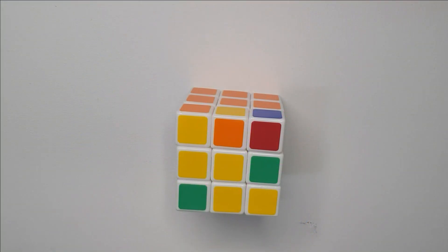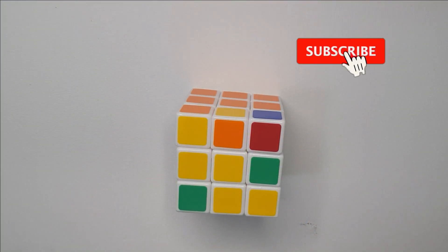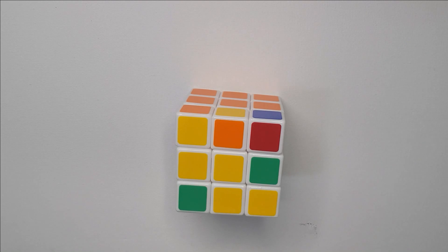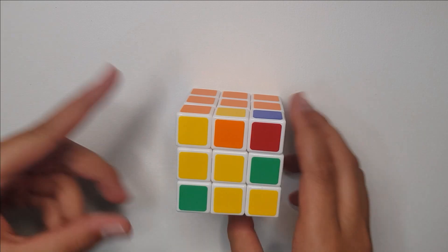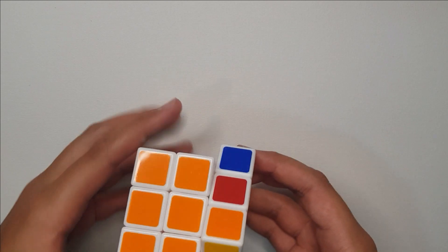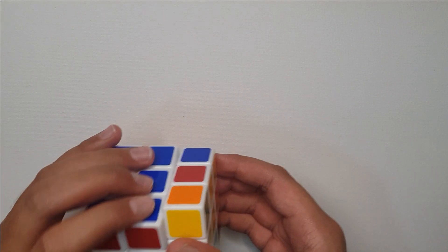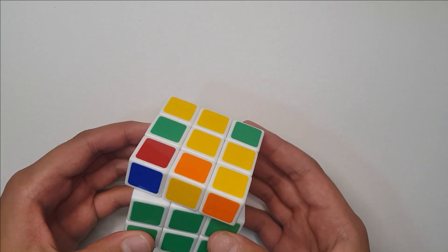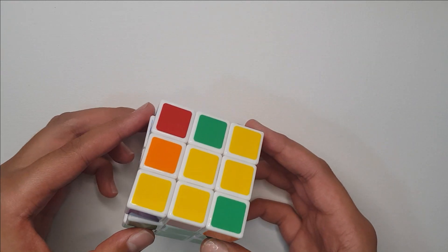Welcome back to my channel. Today I'm going to be showing you how to solve the third layer of the Rubik's cube. I've already posted videos on the first layer and the second layer, and now it's the third layer. The cube is already solved up to the second layer. This step can be difficult, but let's start.